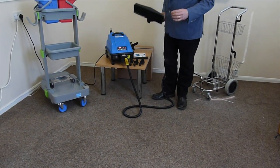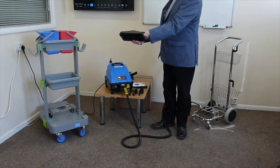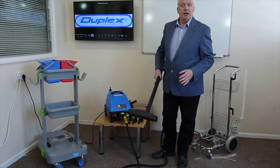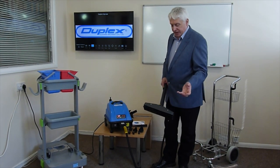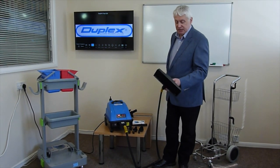If you want to clean a carpet, you put a cloth over the floor tool, clamping it into place using the clamps, and then you can spot clean carpets. Again, we're sanitising and getting rid of bacteria and viruses with the temperature of the steam.